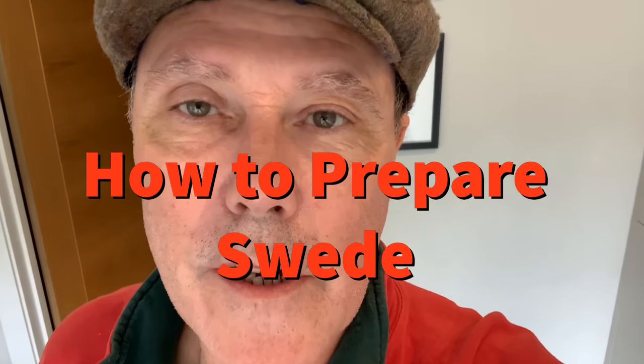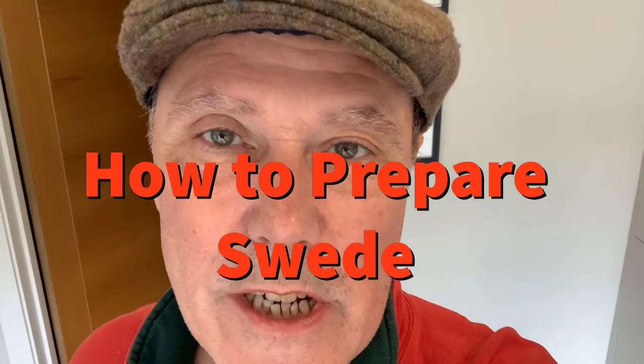Hi there, flat cap chef, and I'm going to show you how to prepare swede. Now, one thing people often ask is what's the difference between a swede and a turnip? Well, swedes are typically orange in colour and turnips are typically white. Swedes are much bigger and turnips are a little bit smaller.